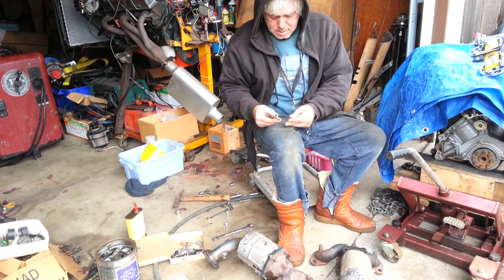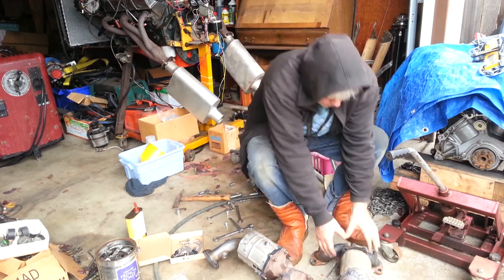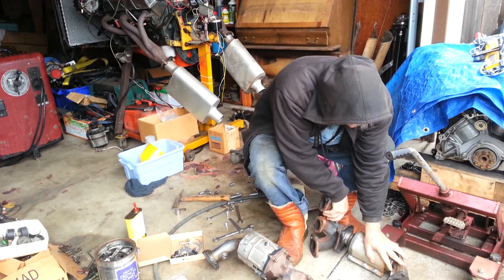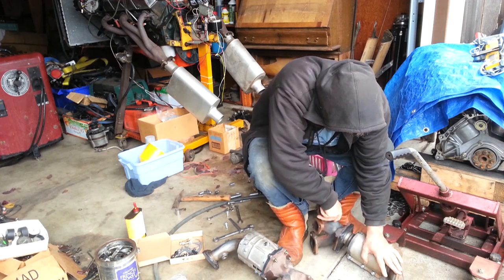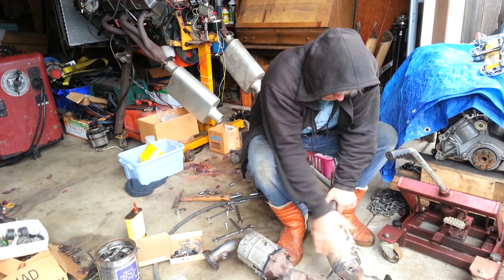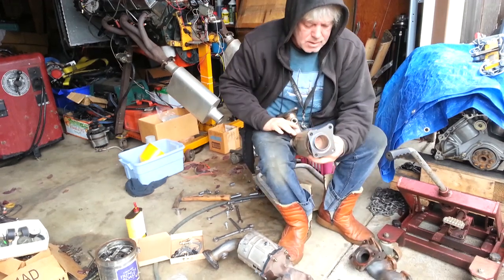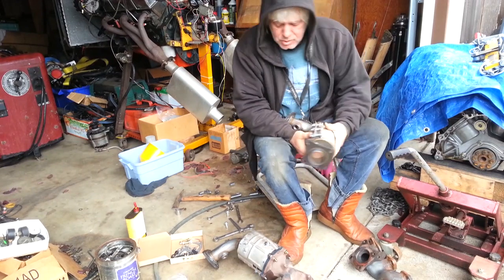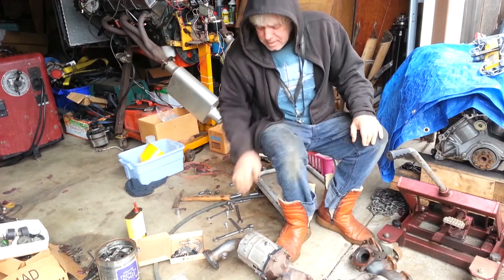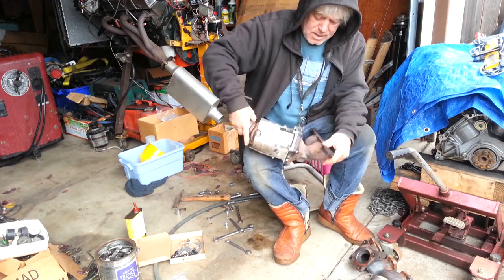I used a lot of washers on this — it's kind of pressed in place. It didn't fit at first, but it's a tight fit when this goes in here, so it was good to mark that out. This can now go on the engine. As you can see, there are some through-bolts using grade 8 SAE, and then the native metric ones.